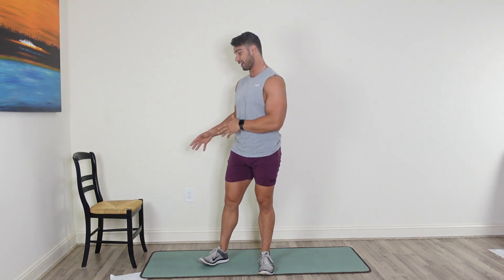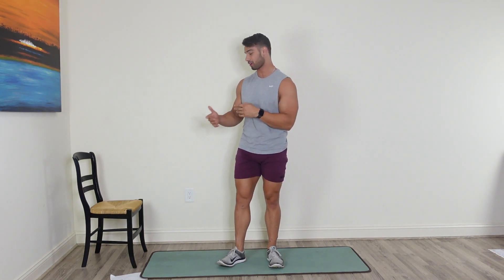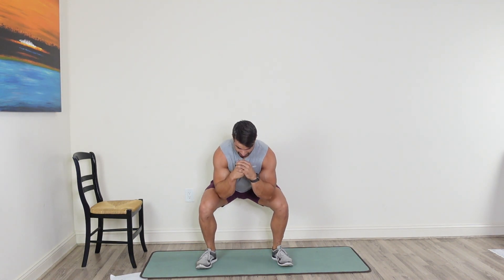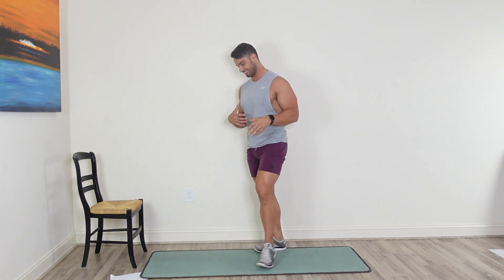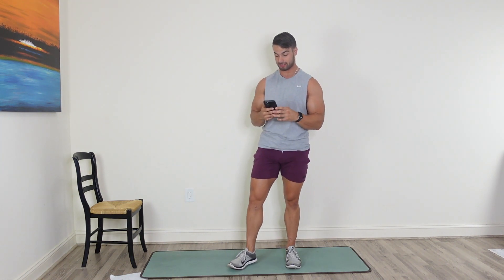Welcome back to another 25-minute HIIT workout. Today we're going to be focusing on our lower body. You will need a chair for the second circuit. Our first circuit is just a bodyweight workout. So our first move is a regular air squat — feet shoulder-width apart, just drop it down low. 40 seconds on, 20 seconds off. It's more of a low-impact workout, but we're really going to be focusing on building muscle in our legs today.